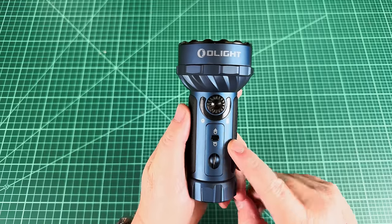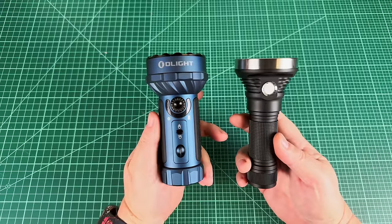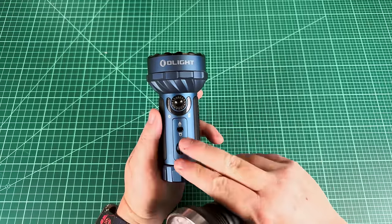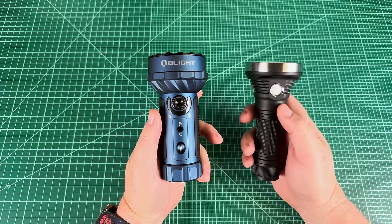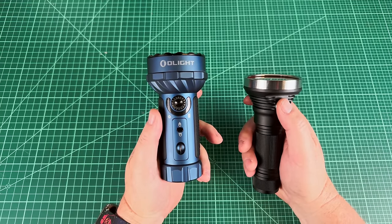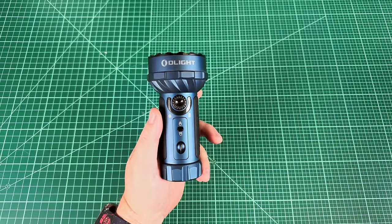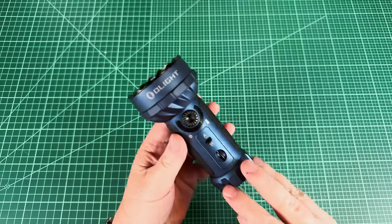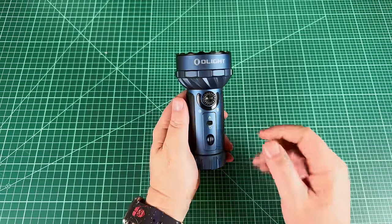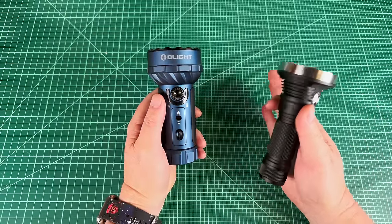Let's dive into the operation and UI of this light. This light has replaced the DM-112 for me, and the biggest reason isn't just performance — though performance is better. I've never loved Anduril for dual-channel lights; the two-click holds to get from one channel to another feel clumsy to me. But this custom interface that Olight designed has made it dead simple — all the major features of Anduril, just easy to grasp.